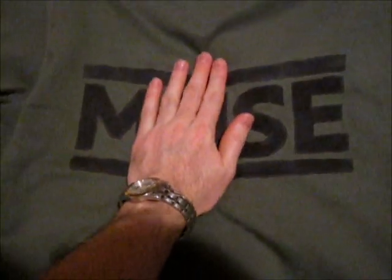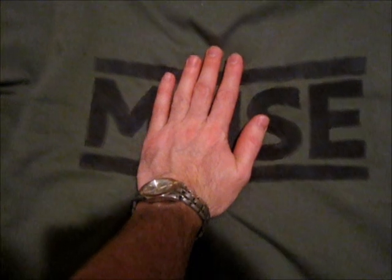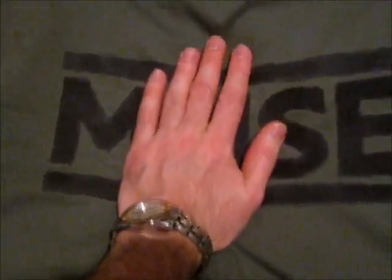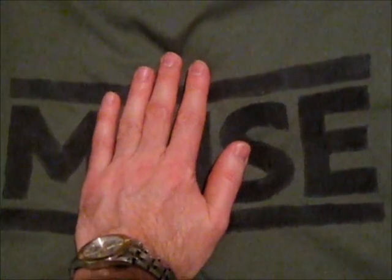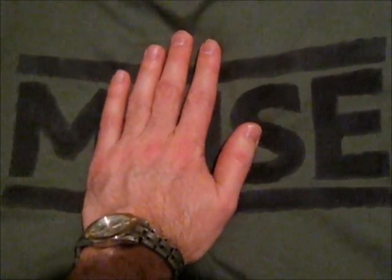So, when I put my hand on there like this — I'll let it warm up for a bit because it felt cool to the touch — but once it warms up, it's going to show a hand print. Just like that.